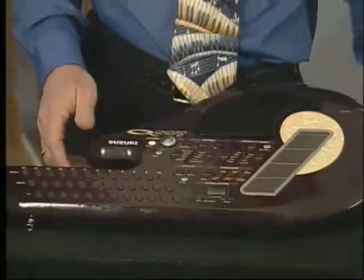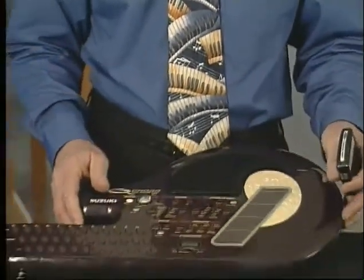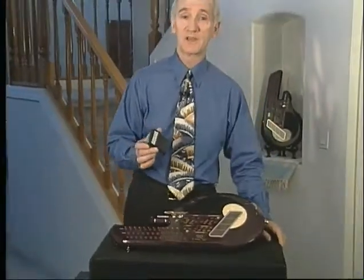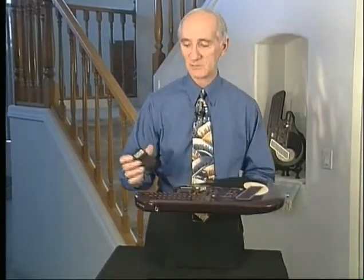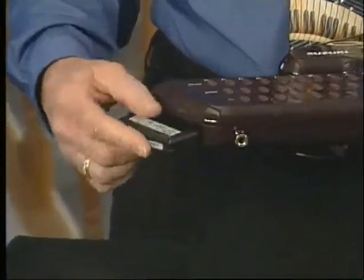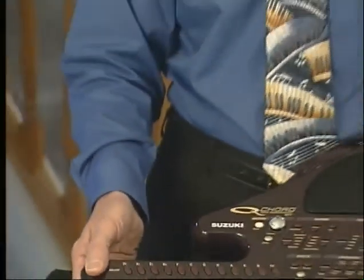With song cards like these, you can play other songs just as easily. Think of the Q chord as a player piano — the song card would be the piano roll. Let's demonstrate. Here's the opening where the card gets inserted. I'm going to hold the card with the writing side up, insert it into the opening, positioning the card evenly in the slot, and then push firmly to engage the card so that it fits completely against the surface of the Q chord.